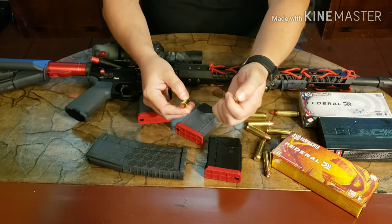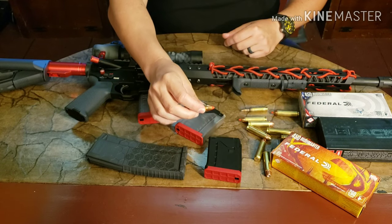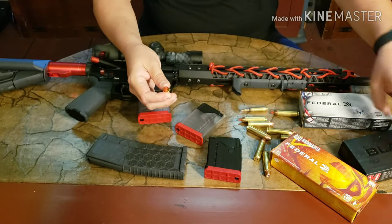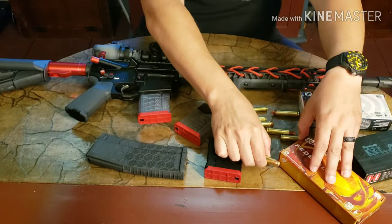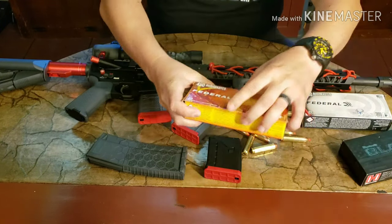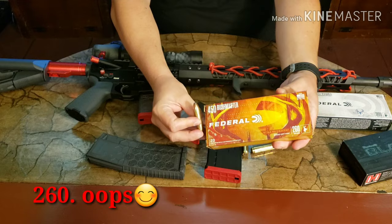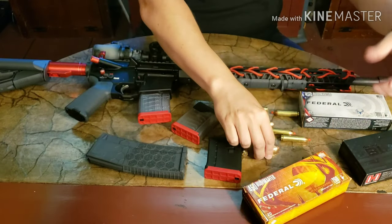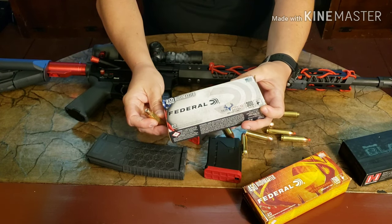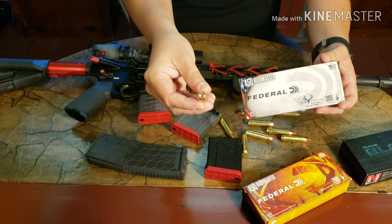The standard .223 shoots a 55 grain projectile. The 450 Bushmaster rounds vary — this is the 250 grain Hornady Black round, and they range all the way up to this 250 grain bonded core Federal Fusion hunting round, and even this 300 grain Federal Non-Typical hunting round. Pretty nasty looking round right there.